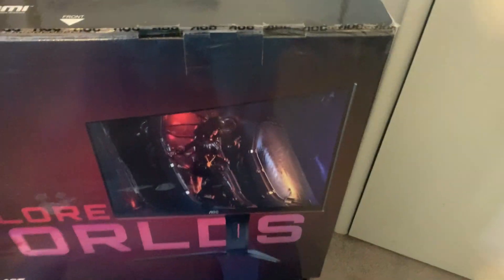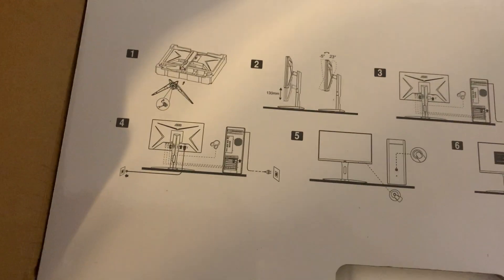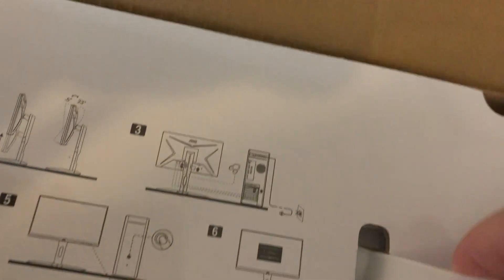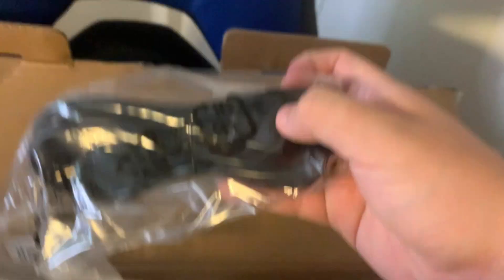And now I will unbox it. When you open the box, it shows you how to assemble it — both parts — so that's pretty cool. It comes with an instruction manual and the power cord, obviously.